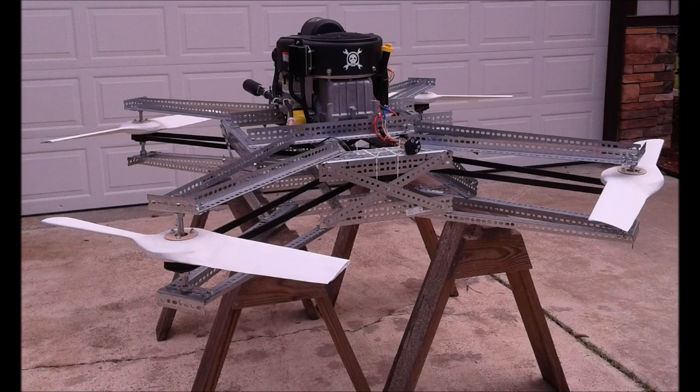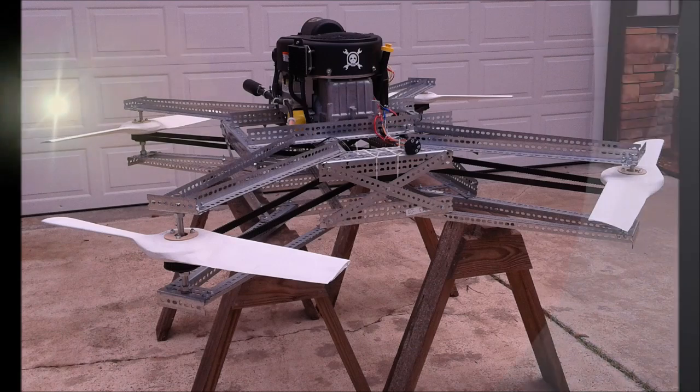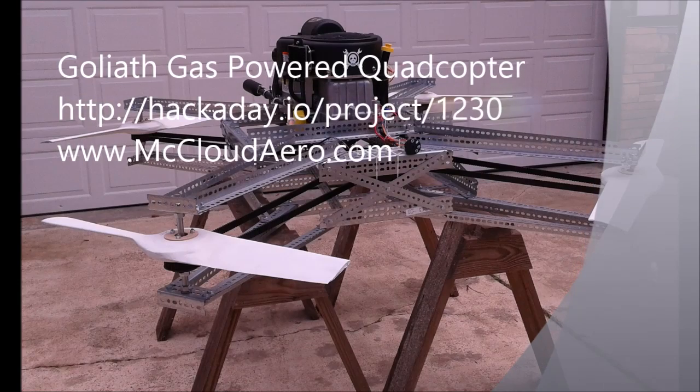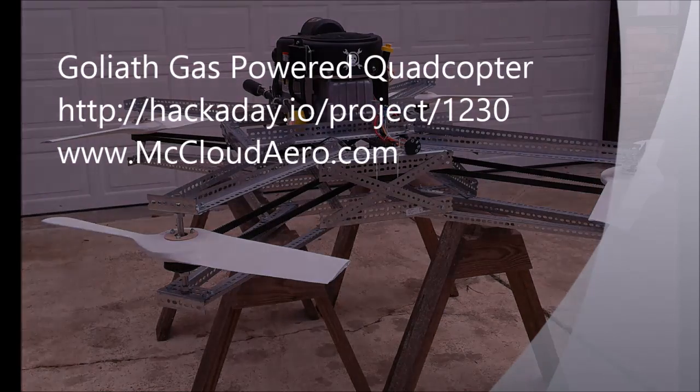Thanks to those who have supported and followed Goliath. For further information or if you have questions, check out Goliath's Hackaday project page or visit mcleodarrow.com. Thanks for watching.